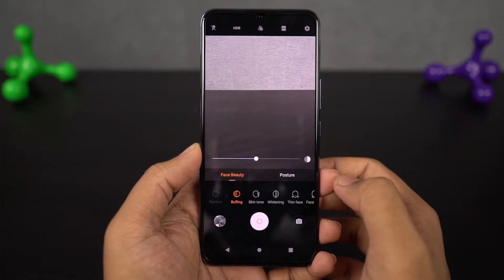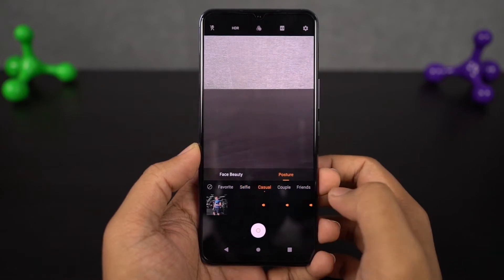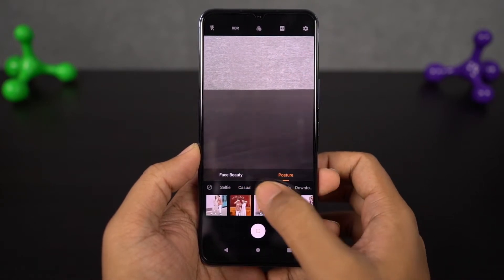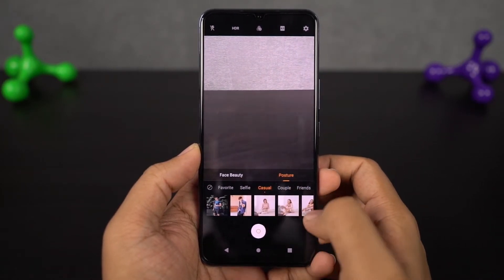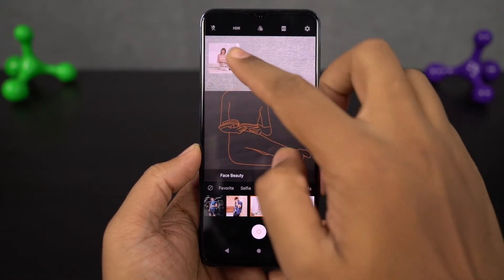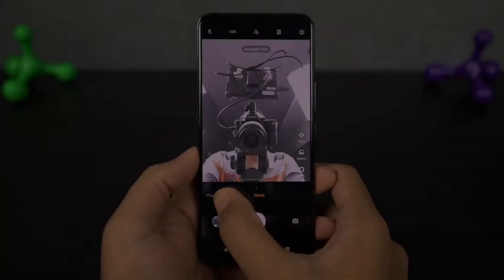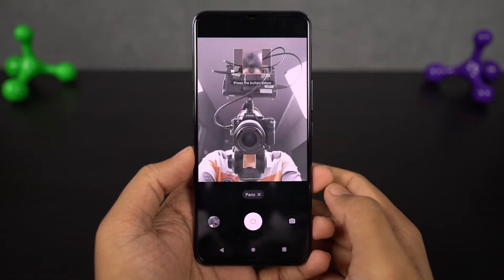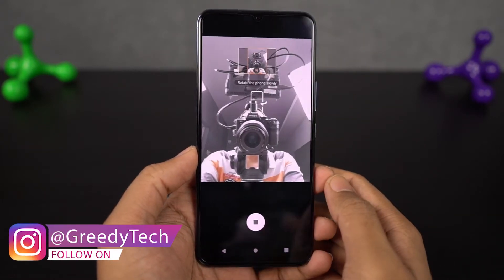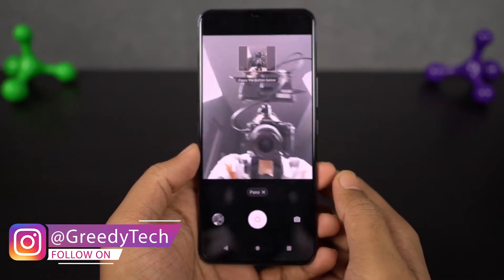Next we have Poster Mode. This is a brand new feature from Vivo that allows you to take better pictures in different poses. Once you enable this feature, a frame appears on the screen to track your position and guides you into a stylish pose that can stand out from the crowd — at the end of the day, it will make you a pose master. Next we have Panorama Selfies, which allows you to take wide-angle shots using the front-facing camera and can give you some pretty wide-angle selfies.